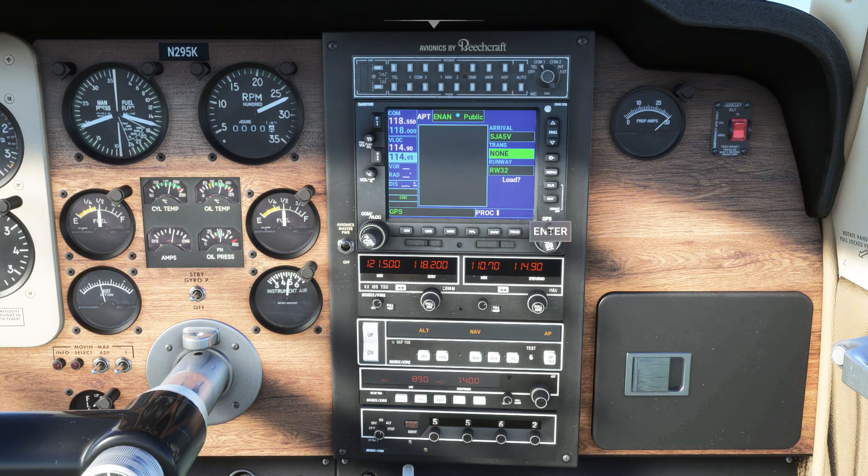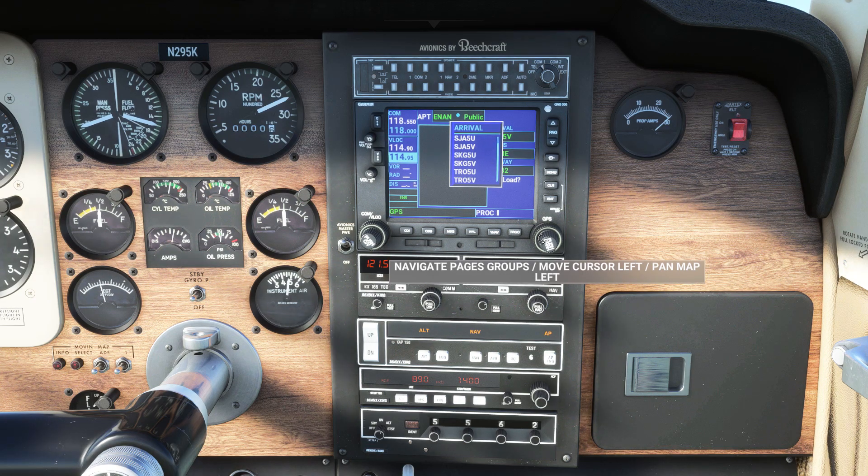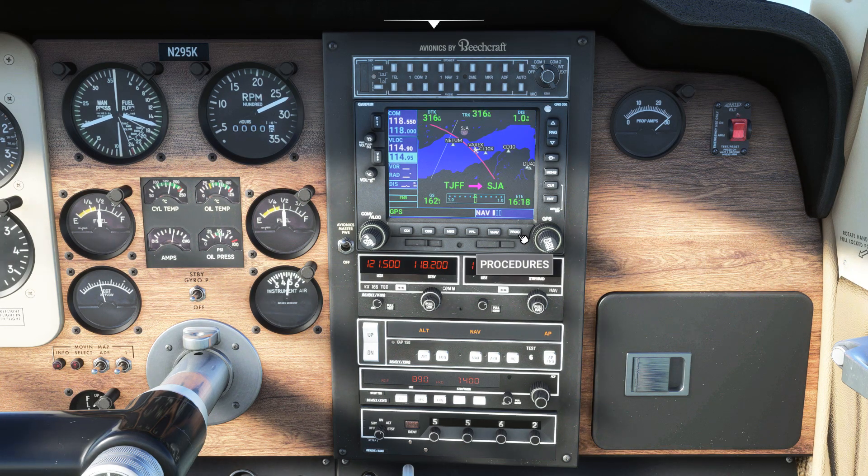The procedures menu will also let you activate the approach phase of flight early. This is useful if you're flying online or you just want to shorten your flight a little bit from what you planned in the world map.